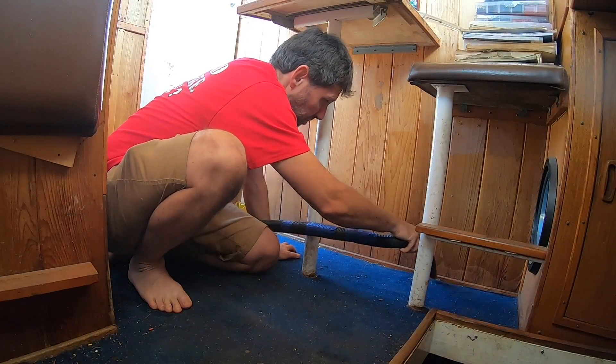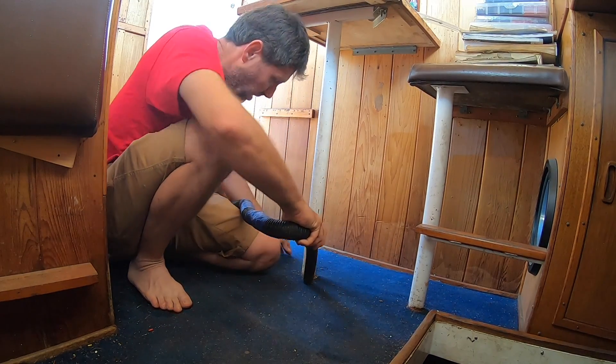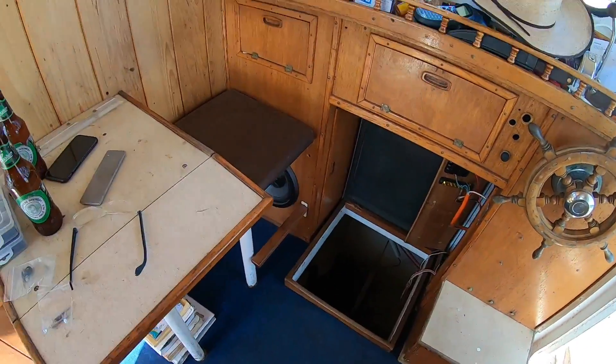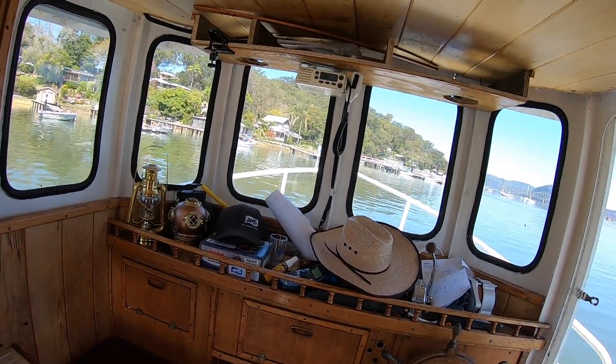I thought I'd start with a bit of a cleanup just to make it easy to move around and get working here. Did a little bit of vacuuming, moved some stuff — this was a real mess. Still a lot of stuff on the dash because that's where most of the electrical work is happening.